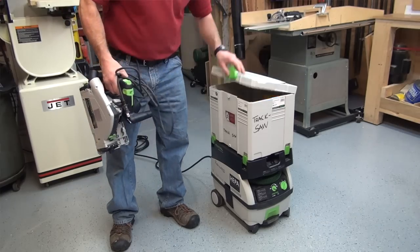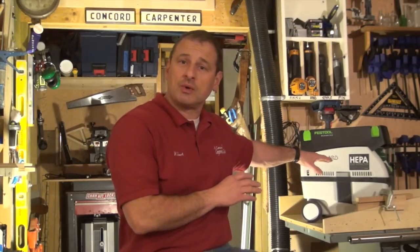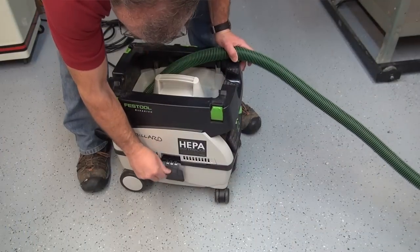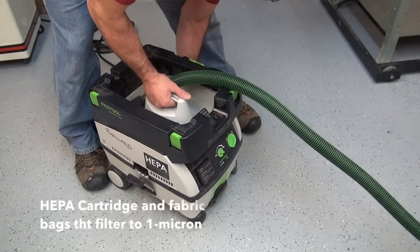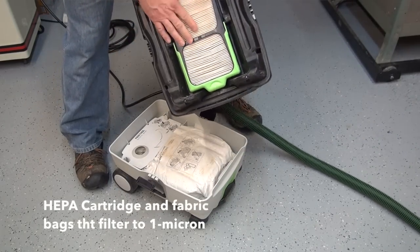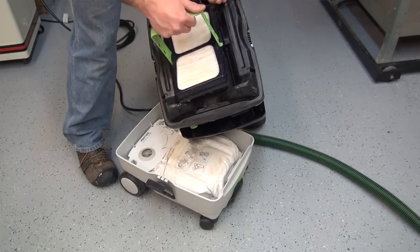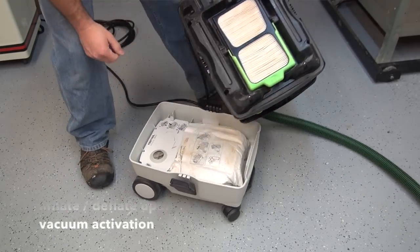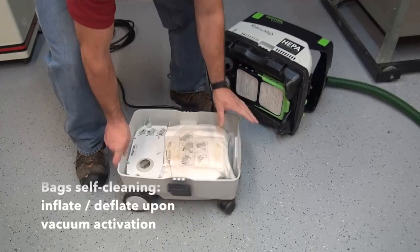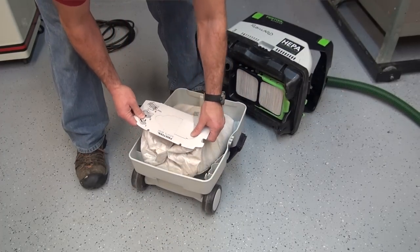The unit has a HEPA filter — a cartridge type filter — and it also uses these fabric type bags that filter to one micron. They're heavy-duty bags, and I've gone through about four or five bags now and have not had to touch the HEPA filter other than maybe shake it off or tap it. I'll probably go through five or six more bags before I even replace the HEPA — it's that good, it's that clean.